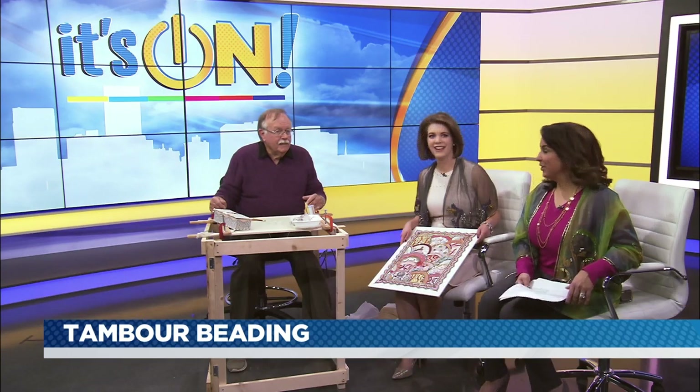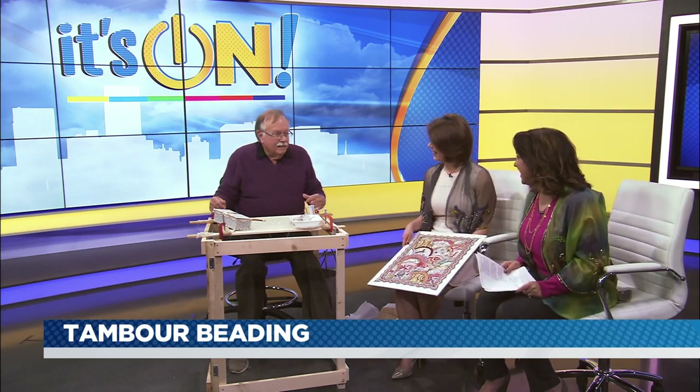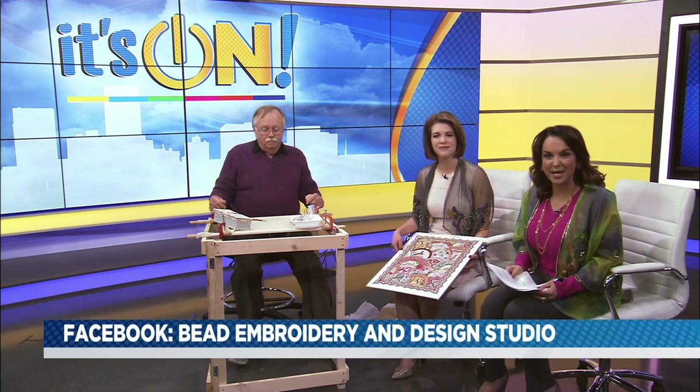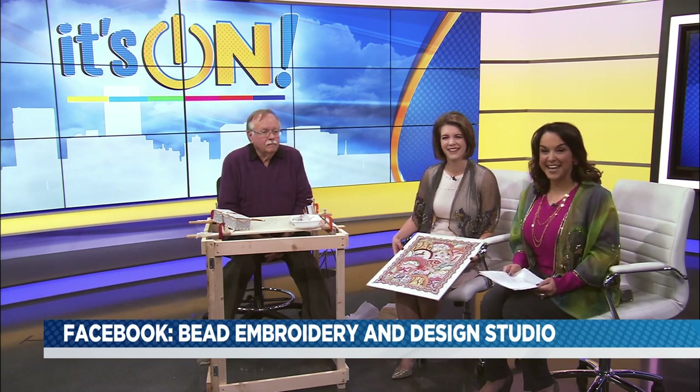She's beautiful. You have an incredible talent. Thank you so much for sharing a little bit of it with us today. Oh, my pleasure. And you can find out more about Bob Haven — just check out his Facebook page, Bead Embroidery and Design Studio. Stay with us — our pet of the day is next.